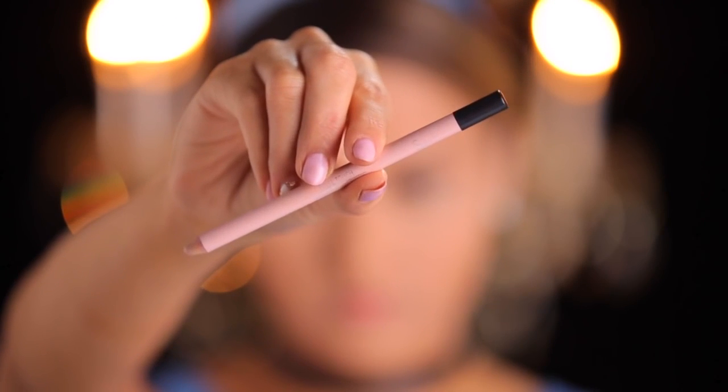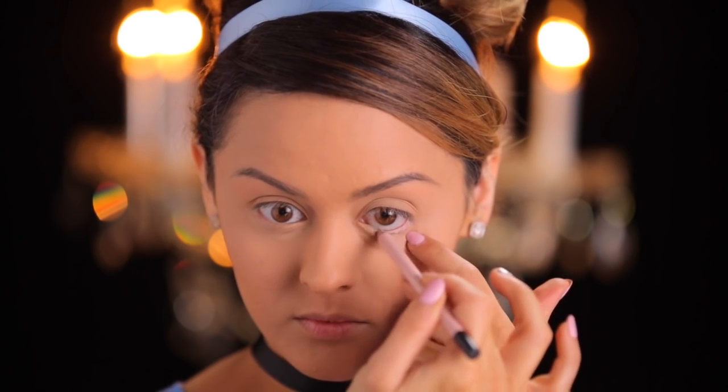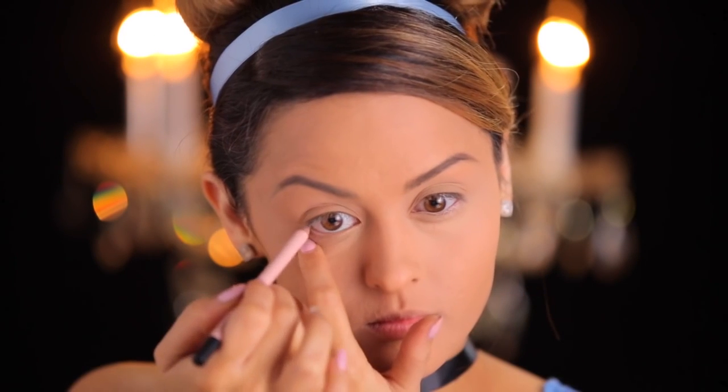Now I'm taking the Sigma Final Touch inner rim liner — it's a milky pink liner — and it's going to make our eyes really pop and give us that doughy-eyed princess look.